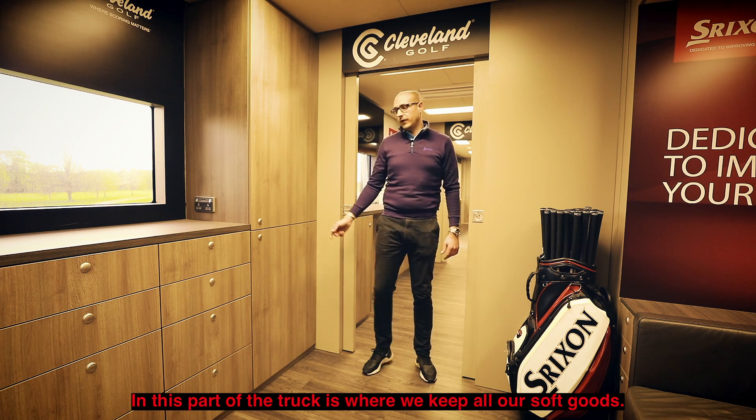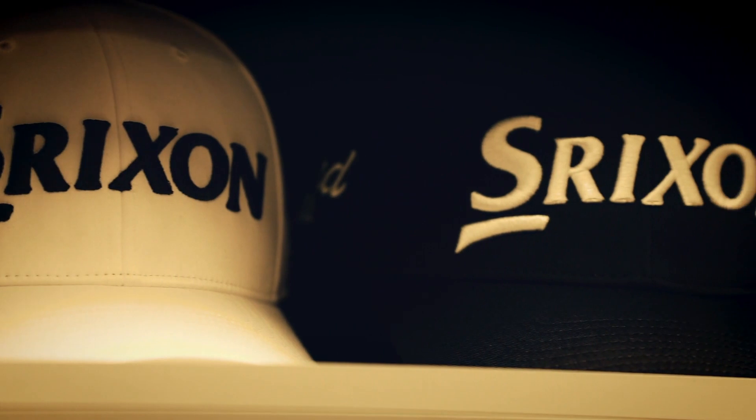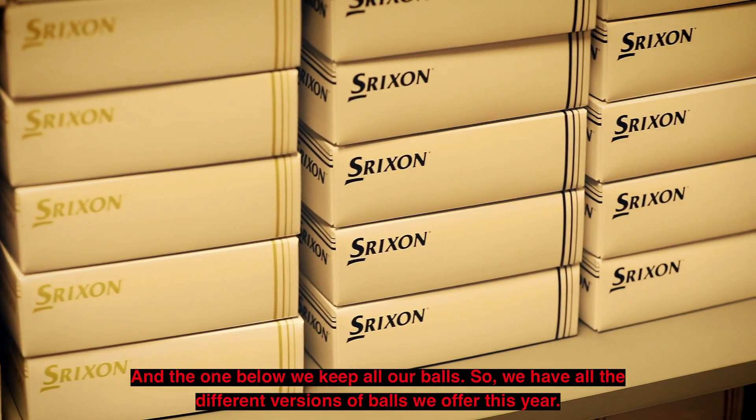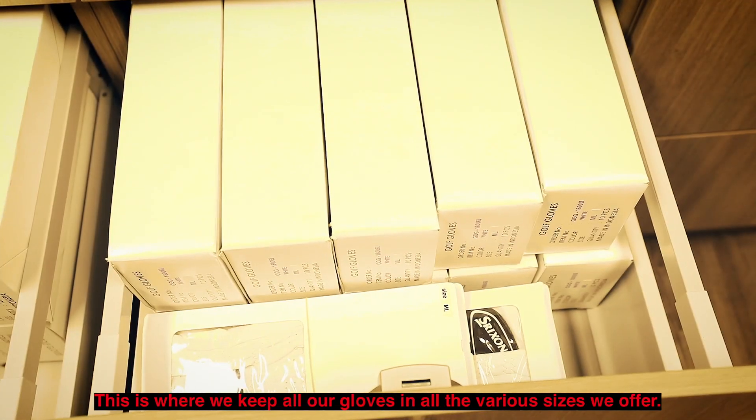So in this part of the truck is where we keep all our soft goods. In the cupboards we've got all our hats, and the one below we keep all our balls — the different versions of balls we offer this year. In the drawers we keep all our gloves, in all the various sizes that we offer.